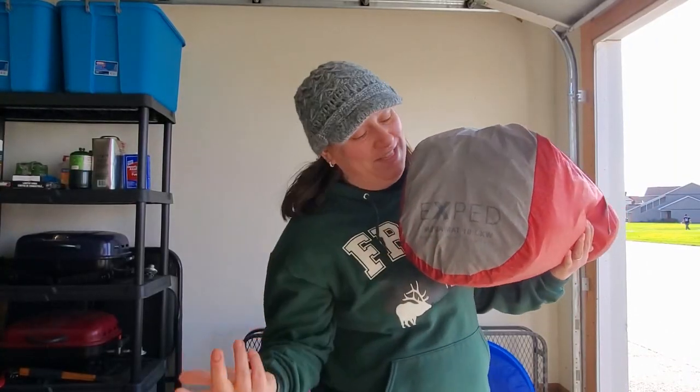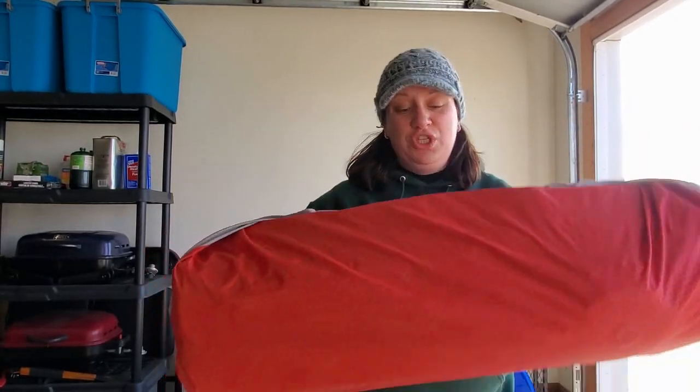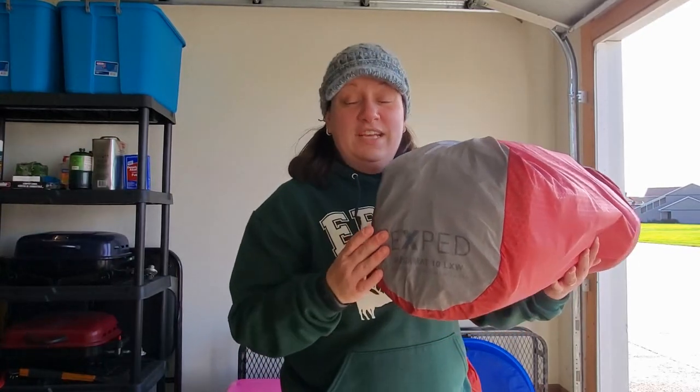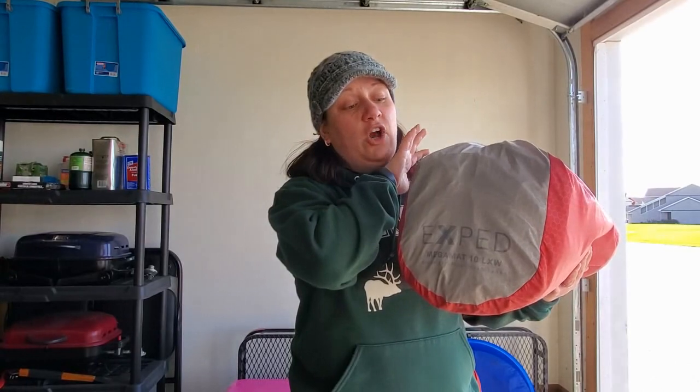Let's talk about the sleep pad first. It is huge. This is honestly just as comfortable as my bed at home. It is the Exped Mega Mat and it is just awesome — it actually feels like you're sleeping on a memory foam mattress. It has a super high R-value of 9.6 because those desert nights are going to be pretty cold. We're looking at temperatures in possibly the low twenties or high teens. Since I'm taking the Jeep, I'm bringing out the big guns — I've got one of these for me and one for my wife.